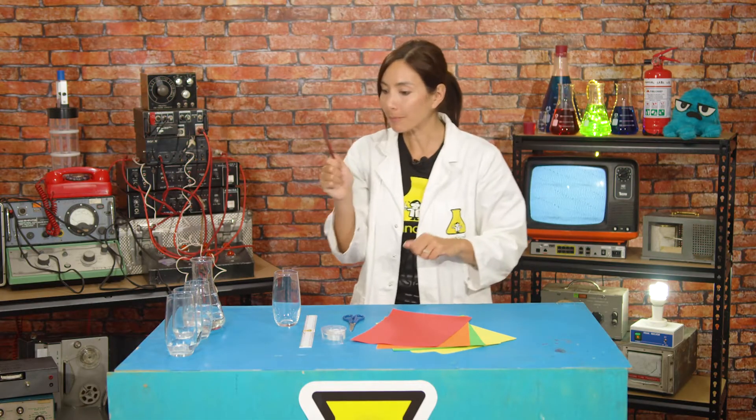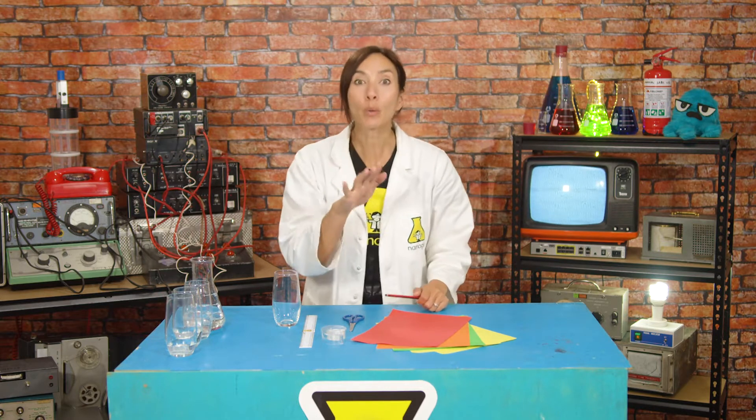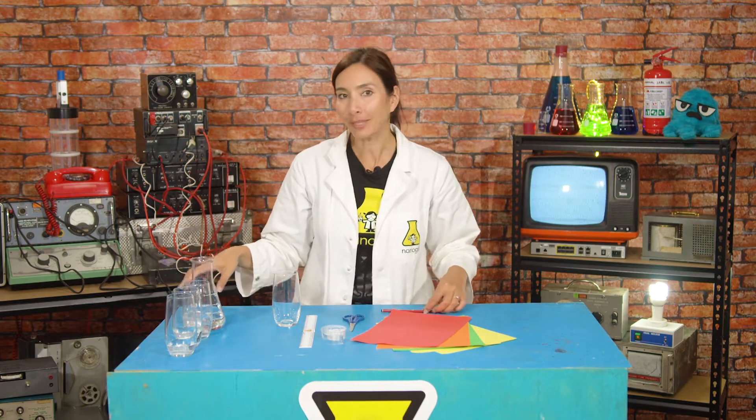Now, what can I experiment with that makes a sound? Let me think. Of course — a glass of water! Well, maybe more than one glass of water. Don't worry, I'm not super thirsty. Let me explain.